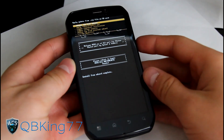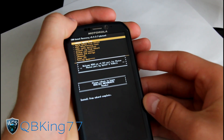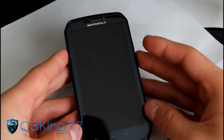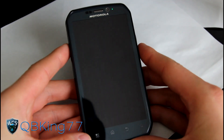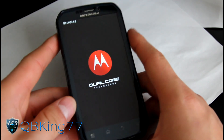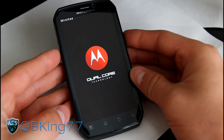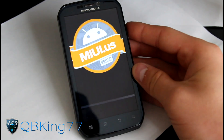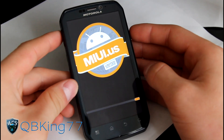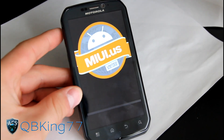Install from SD card complete — that means we are done. Go ahead and hit 'Go Back' and then 'Reboot System Now'. We can now go ahead and reboot our phones. That would be the process needed to install the ROM. Let's go ahead and check out the boot animation. There you have it — the MyUI.us boot animation, very cool. That's how you install the Ice Cream Sandwich MyUI ROM on your Motorola Photon 4G.